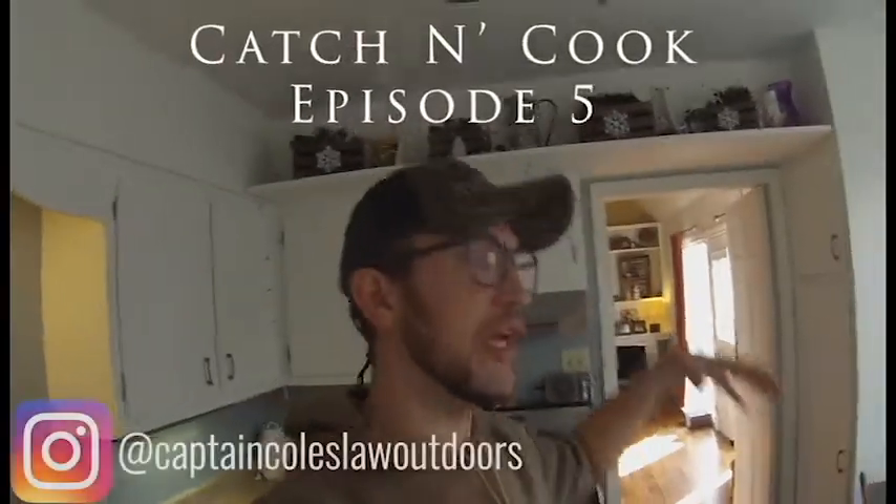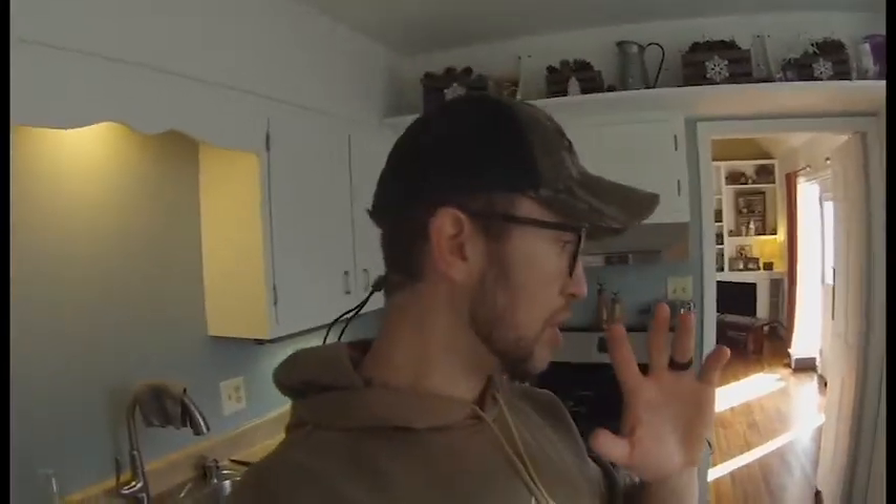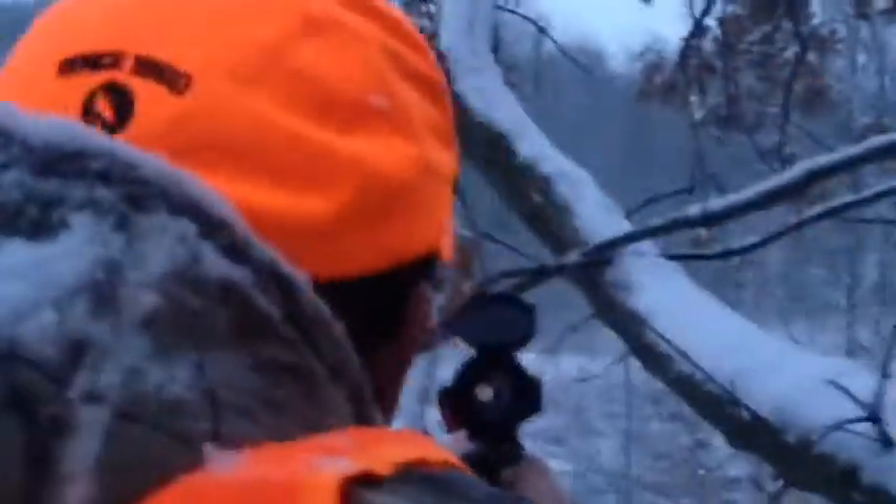Welcome back to another episode of Capriculture Outdoors. Today we're doing a little catch-and-cook action. We're going to cook a venison sheep's head mushroom roast in the crock pot. You've been watching us smack deer with archery equipment all year and we had a great season. I put three deer in the freezer myself and also shot one in rifle that we've done some footage of.